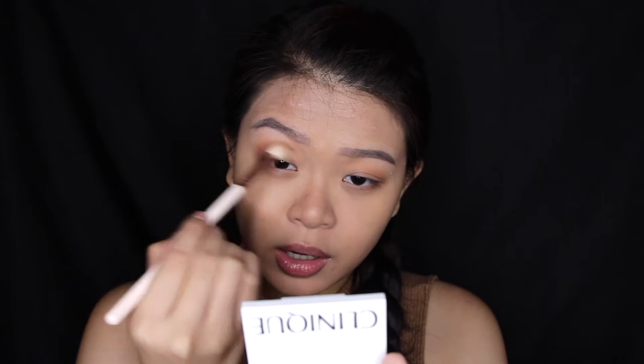I'm going to focus the Cocoa Bear more on the socket and the crease area, as compared to the transition shade. After I drag the eyeshadow in windshield wiper motions, I will slightly swing it out to form kind of a cat eye. I'll do the same thing — grabbing Cocoa Bear, focusing it on the crease area using windshield wiper motions, and then after it's settled in the crease, I'll be dragging it into a wing.